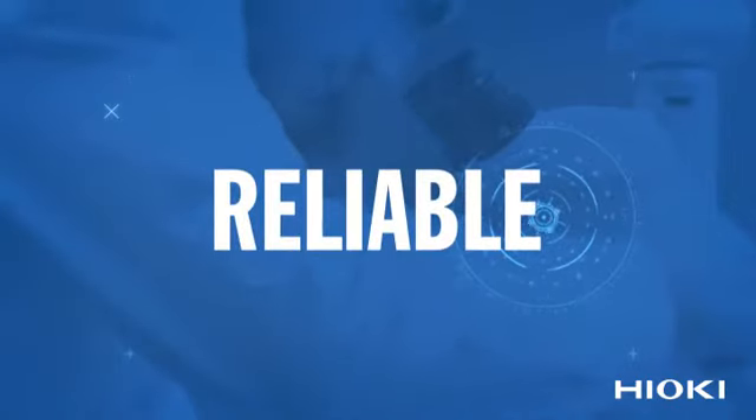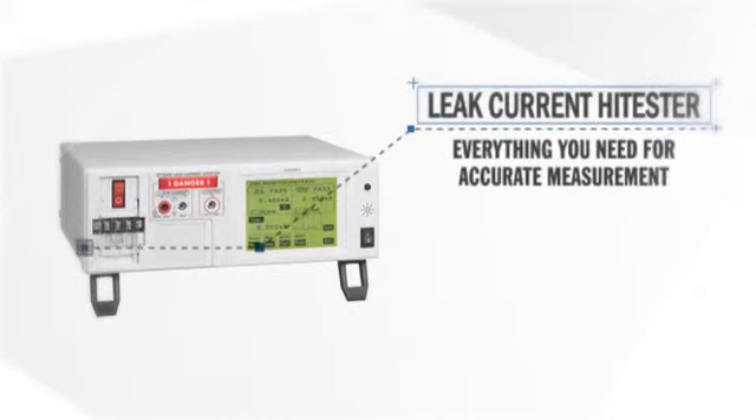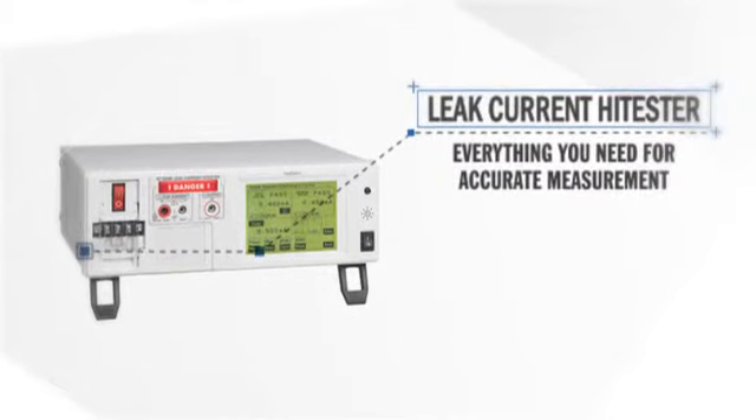Accurate. Reliable. Advanced. Everything you need for accurate measurement in one reliable tester.